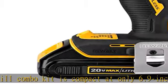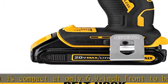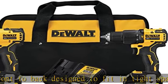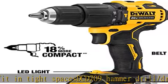The DCD-709 is lightweight at only 2.5 pounds. The DCF-809 Impact Driver in the Drill/Impact Driver Combo Kit is only 5.1 inches in length to fit in tight spaces, and delivers 1,700 in-lbs of torque.